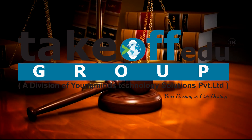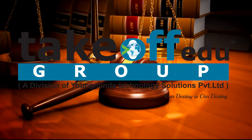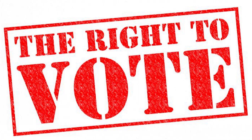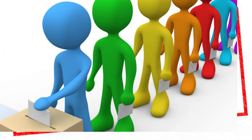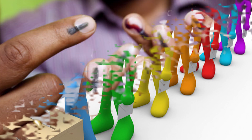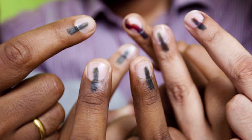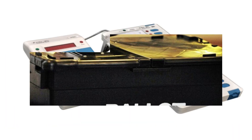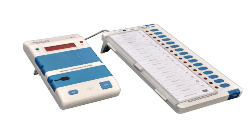Hello friends, welcome to Takeoff. Today we are going to see a new innovative concept which is not yet in the practical world. The right to vote is our fundamental right. The polling system has also undergone a lot of changes. In olden days we voted using a ballot system; in modern days it changed into an electronic voting system.